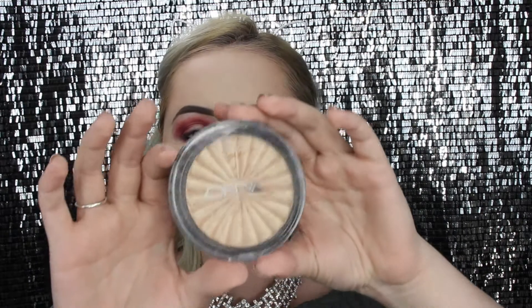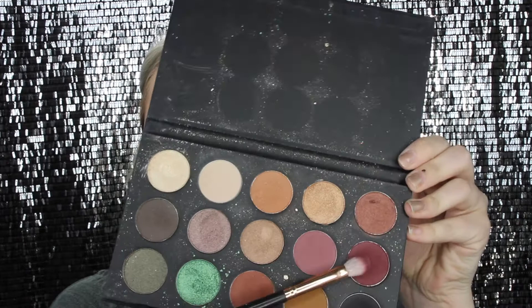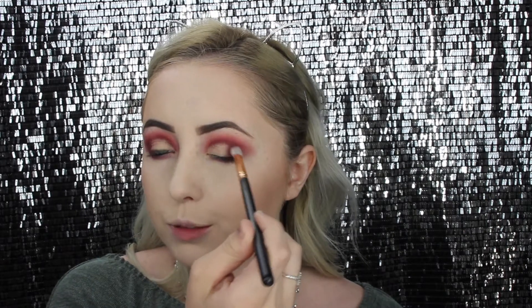Now back to the top part of my eyes — I'm taking this Oprah highlighter in Rodeo Drive, putting it on my finger, and applying it on my lid. I thought the gold color in it was pretty. For the hard-to-reach areas I'm using a pointed brush to put it on the inner corner and crease area. That highlighter looks really good as an eyeshadow, so I'm going back in with that red color to blend out any harsh edges.